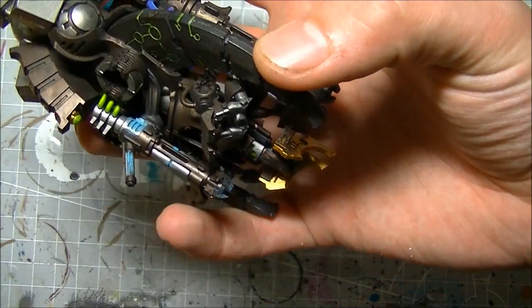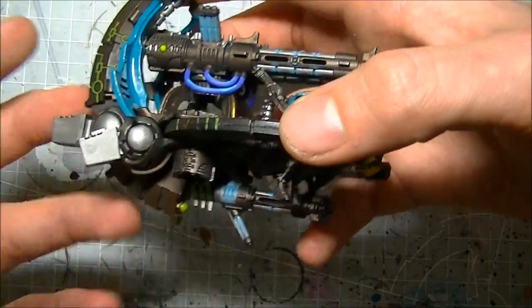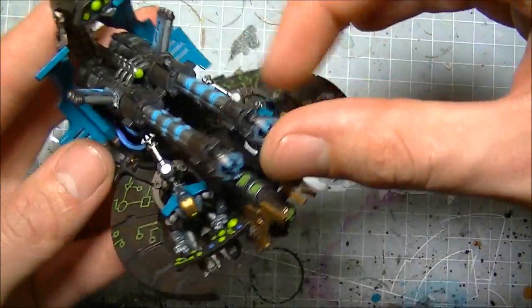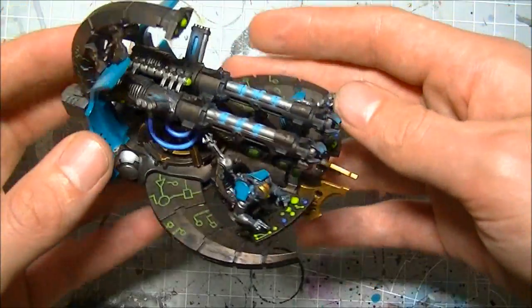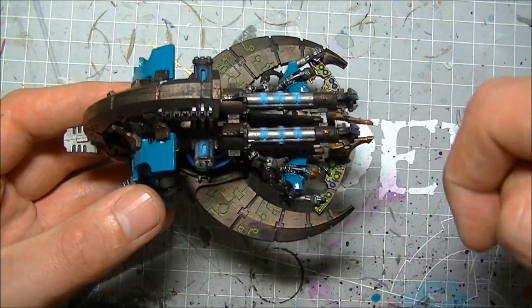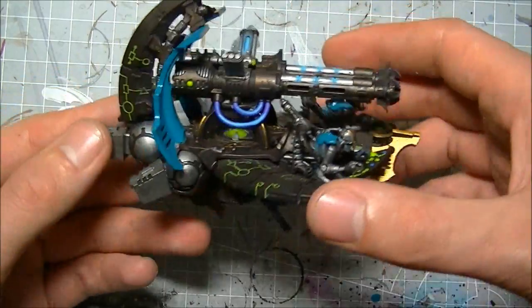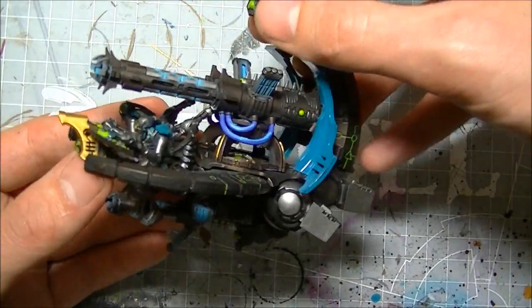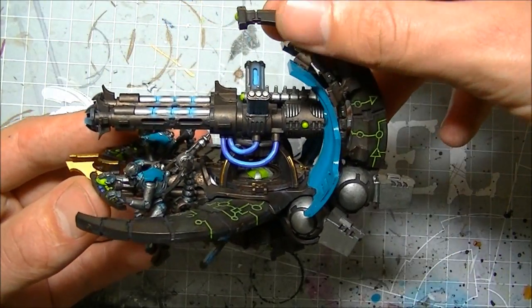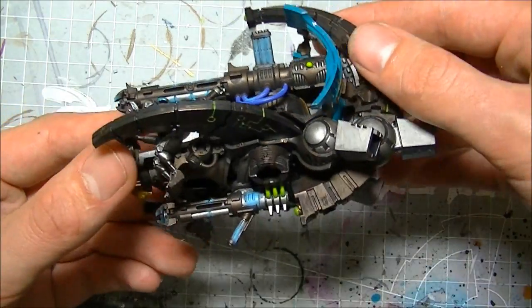It's also got the little Tesla on the bottom. You can swap that for Gauss, but the way I figure it, this is an anti-troop weapon, so give it the anti-troop Tesla for a little bit of extra hitting power. Armor 11 all round, but with the quantum shielding it goes up to armor 13 until its first penetrating hit. And under the new 6th edition rules it has 3 hull points. So it's quite a nice little kit - a handy thing to have on the battlefield.